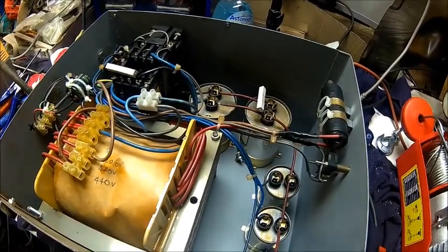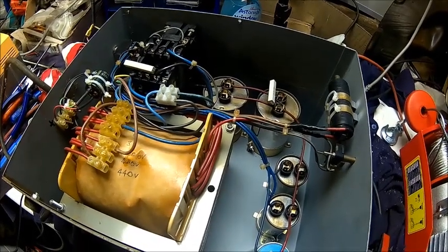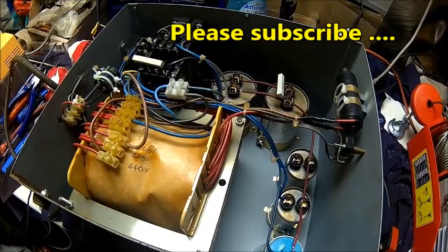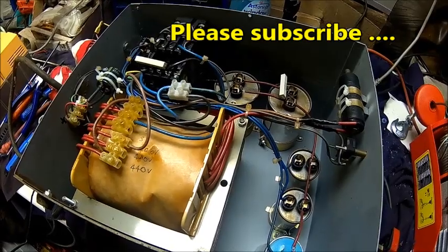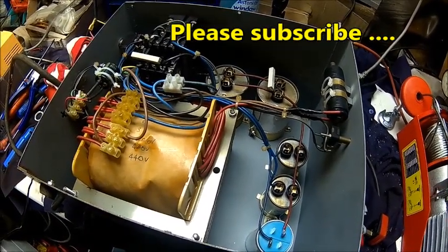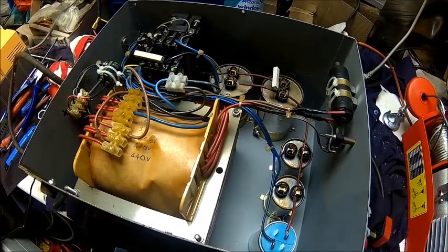That's it for this one - not much more to say, it's working. We'll give it a bit of a clean and find someone who's going to use it because I don't need it. Anyway, that's it from this one - thanks for watching, thanks for subscribing, until next time.